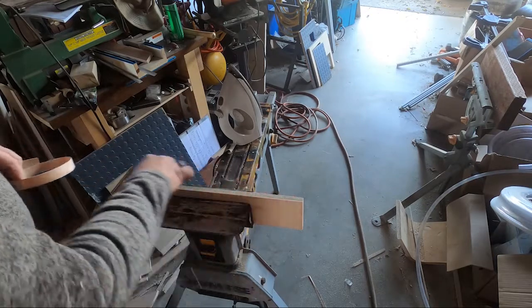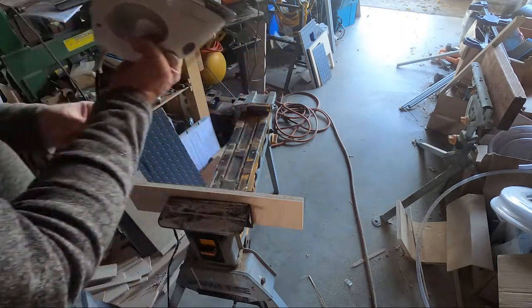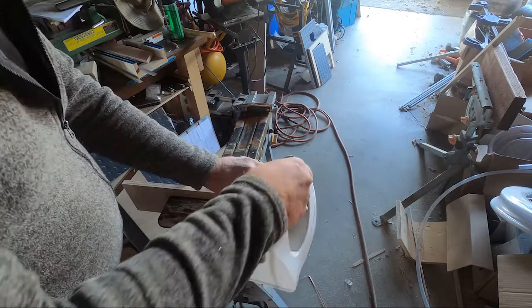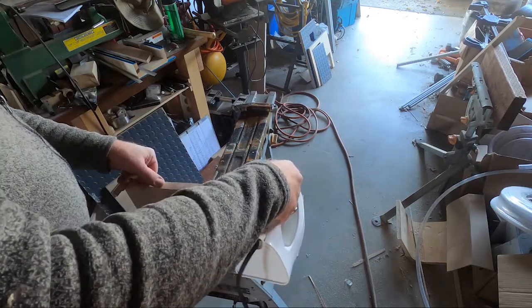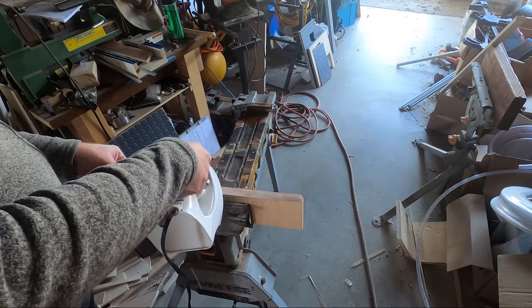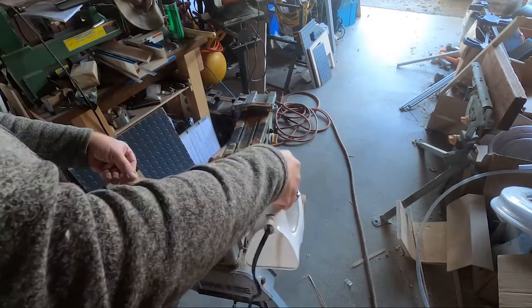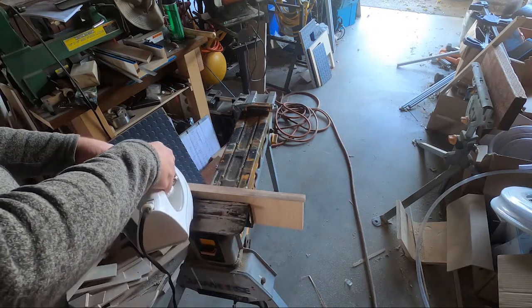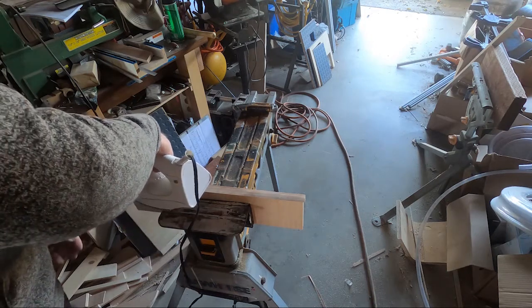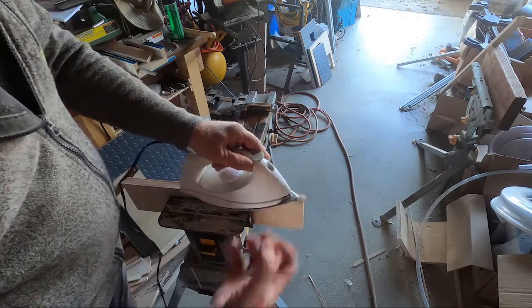Here's a piece of plywood that I'm going to edge band. This is half inch — these are made for three quarter, but it'll still work. Just get an iron; you don't need steam. Set it for cotton — according to the instructions, that's what they say. Then just press it on and guide it straight to the other end. I usually do a little overhang. There's a glue underneath and when you heat it up with the iron, it basically bonds to the wood.